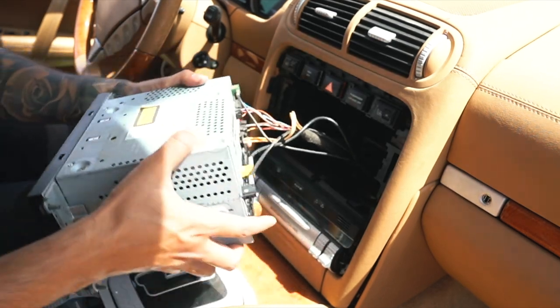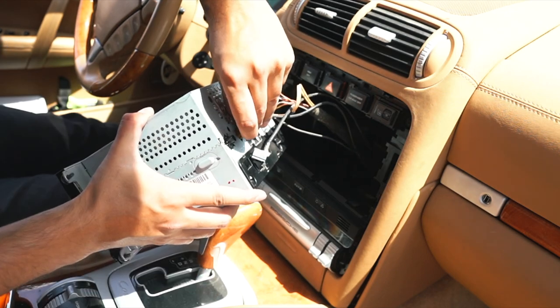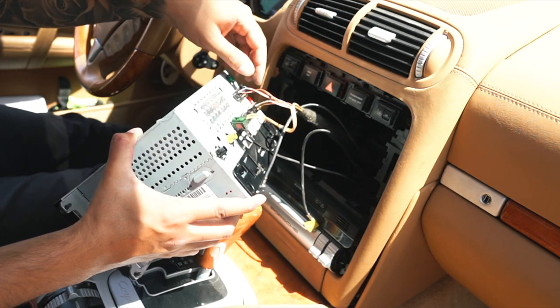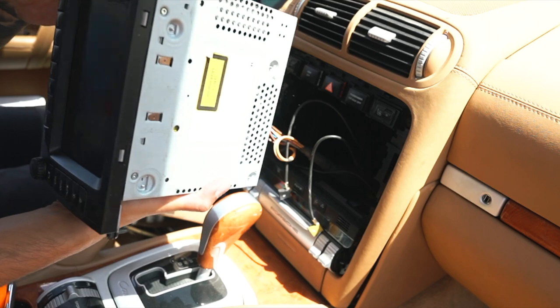From here we can get a better look at things. Go ahead and remove these cables — push in and pull out. Luckily everything's color-coded, so you'll know where to put these cables back.